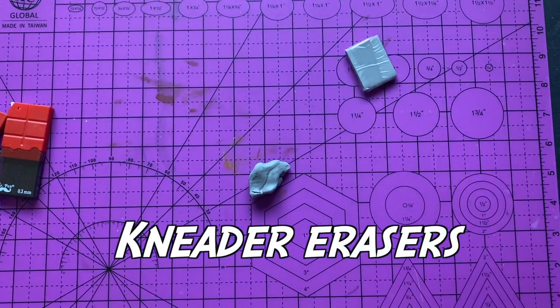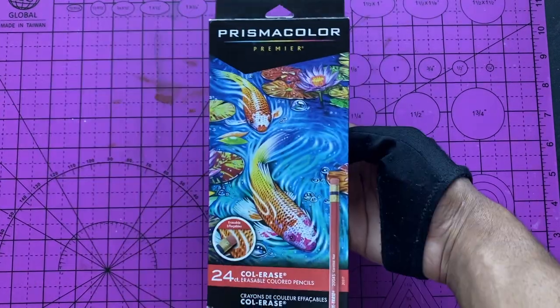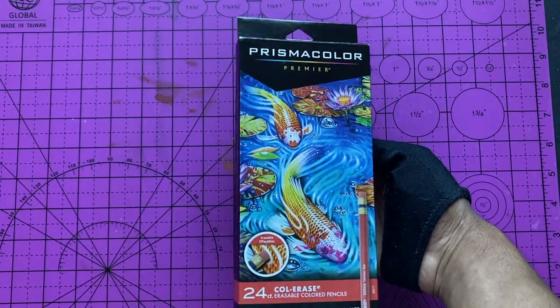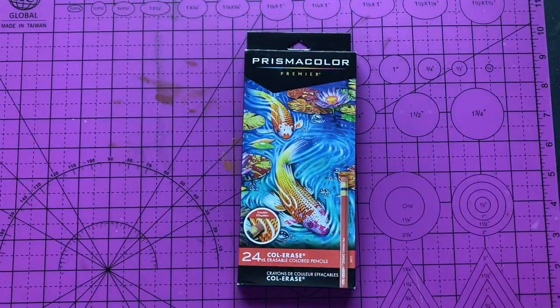When it comes to erasers, I use the kneaded erasers. I just recently started using these — I didn't know about them earlier. I use the Colerase Prismacolor pencils sometimes. I haven't been using them a lot recently, but just to outline my characters and stuff like that.